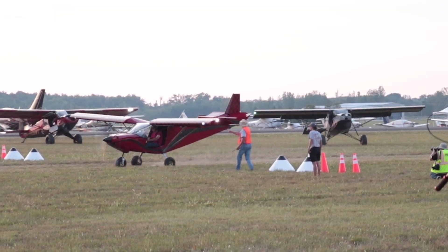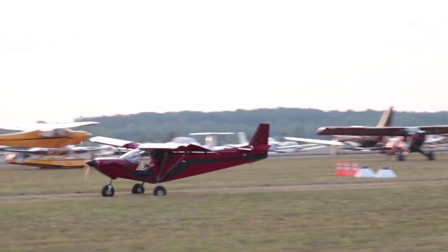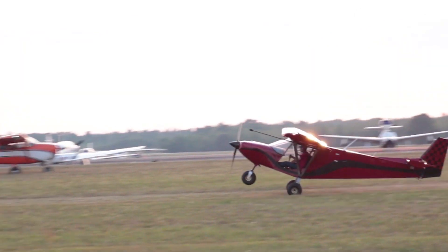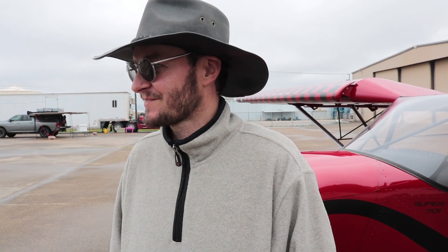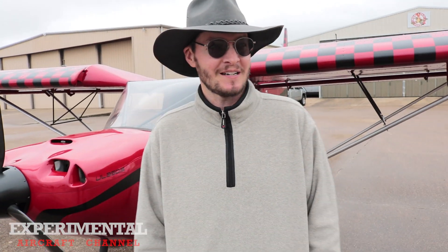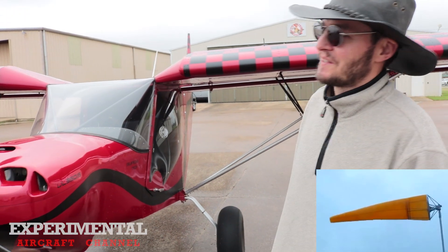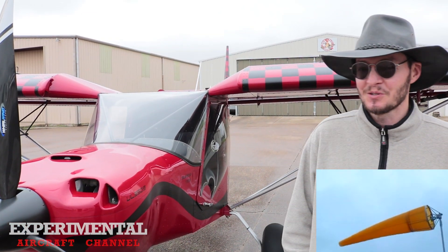So this is your first true paid competition — what do you think? I've been to the AOPA demos and that kind of stuff, STOL demos, but this is the real thing. We've had a fun time out here all around — seeing the guys, the different groups, the different stages, lots of airplanes, all like-minded people, and having a blast. The weather hasn't cooperated as much as it should, but it's been great.